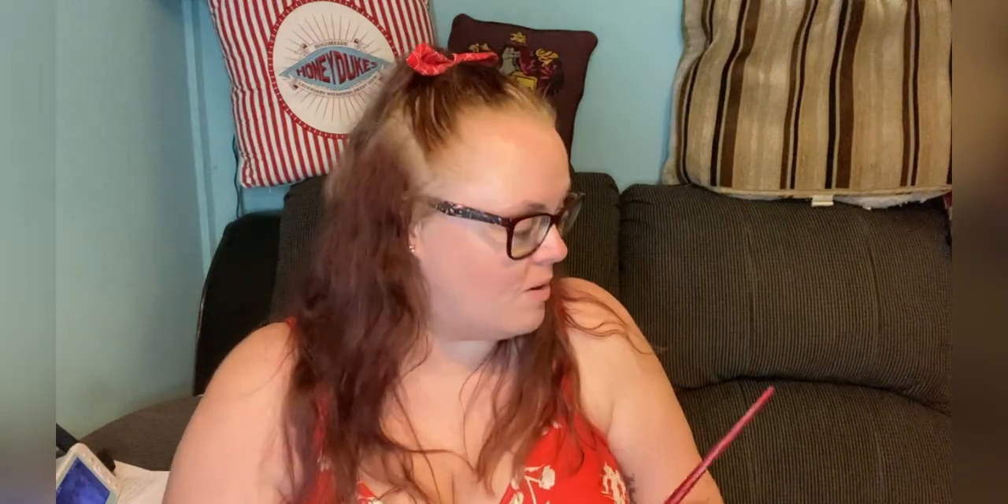As you may know, Geek Gear do hints with all their boxes. For the life of me I can't remember what they are — it was so long ago. I think one was related to socks, that's all I remember. I'll put the hints on screen so you can see at home, and if you're a magical Harry Potter fan like myself, you can have a guess at what's going to be in this box.